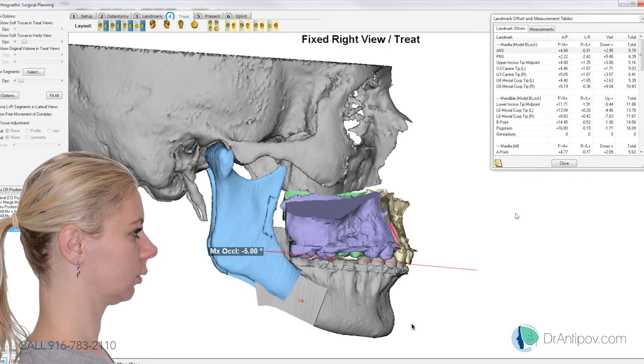So we'll come forward 4 and down 3 at the incisal edge. The right molar, we're coming down 9. The left molar, we're coming down about 2 and a half. And if we look at the mandible, we're coming forward 12 at the lower incisors and 16 at Pogonion.